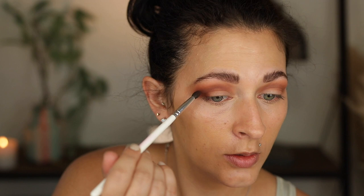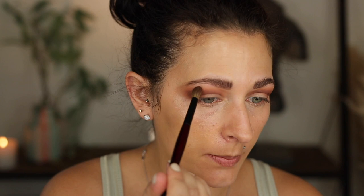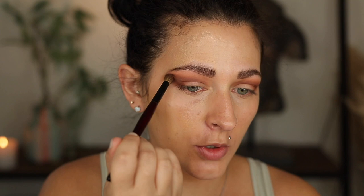Everything is blending so well and it's so nice and buildable, which I really really appreciate. So far I'm really liking this. I'm going to take that deeper shade in just a little bit more. Now that I'm done with that part, I'm going to take just the tiniest touch of that white and just do an overall blend at the top. I don't want an actual brow bone highlight — that's just not my personal preference anymore — I just want to blend out all my lines before I go in with the lid shade.